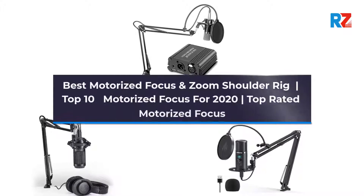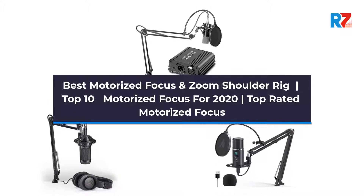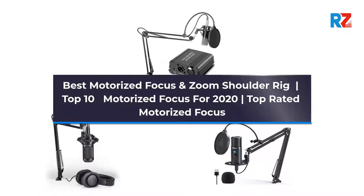Best Motorized Focus and Zoom Shoulder Rig. Top 10 Motorized Focus for 2020. Top Rated Motorized Focus.